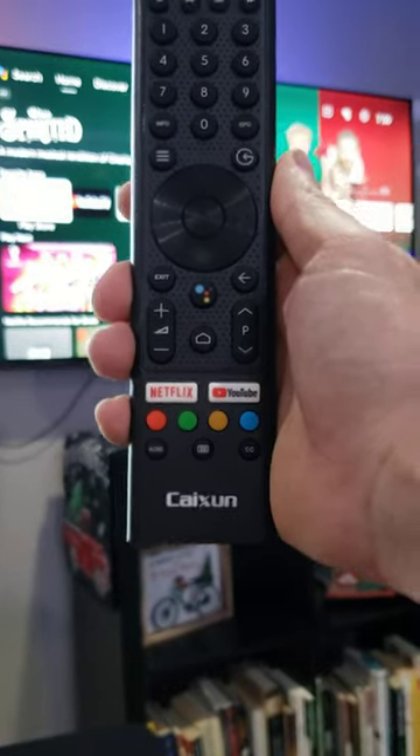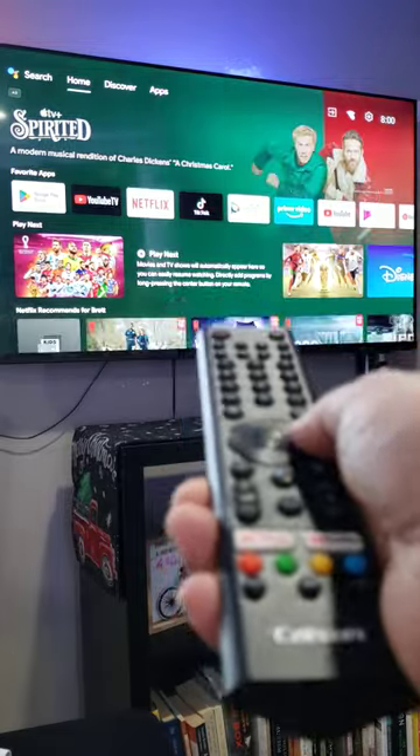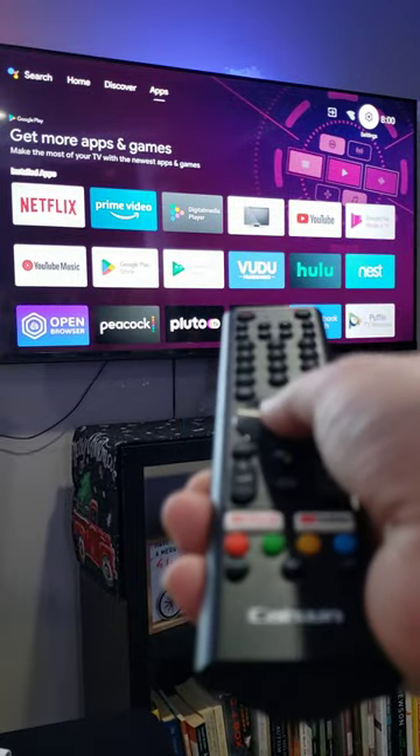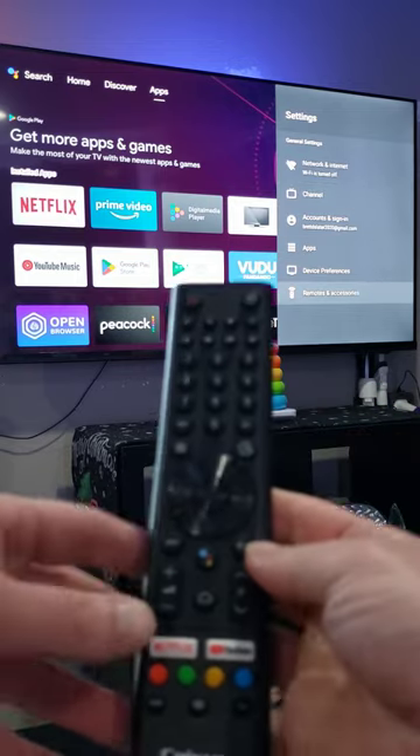How to pair a Cakeson Android TV remote. Navigate to the top right settings gear, select it, and scroll down to remotes and accessories before you click it.